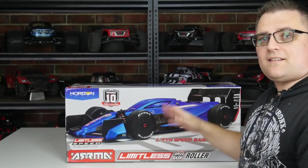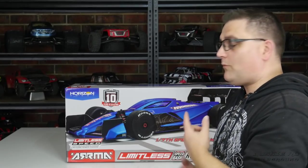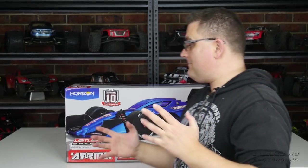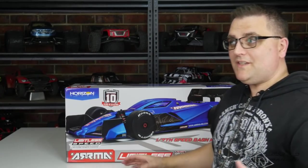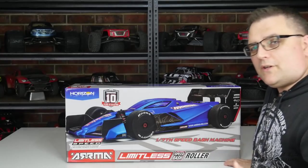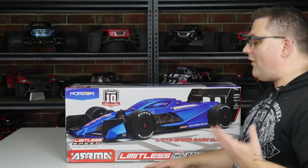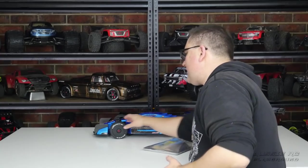The Limitless was announced at the same time as the Infraction. I've already got the Infraction, so why would you want one of these? What are the differences? What are my plans? We're going to cover most of this. If I miss something, please leave a comment below. If you've already seen the Infraction, you probably already know a lot about this car — you might even know more than me.